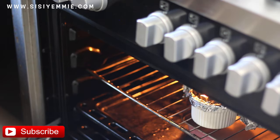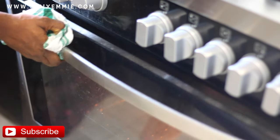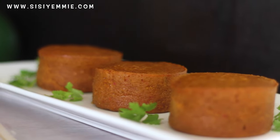Allow it to bake for about 45 minutes and you're good to go. Your moin moin is ready — no long wait. Moin moin is ready!